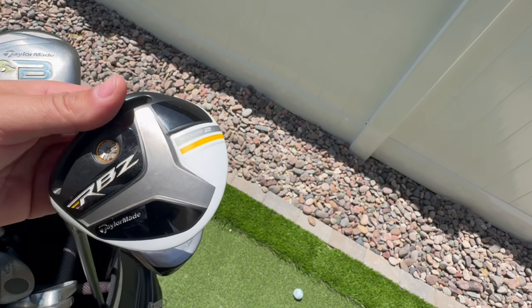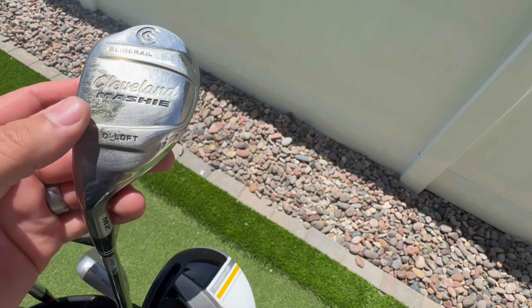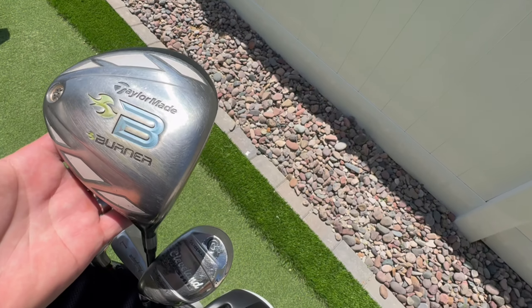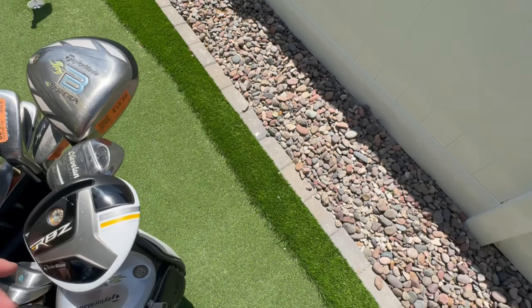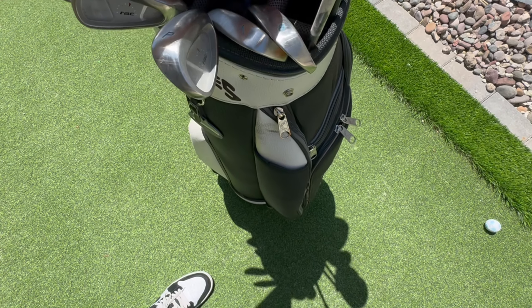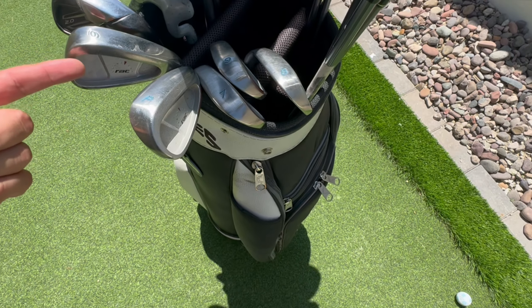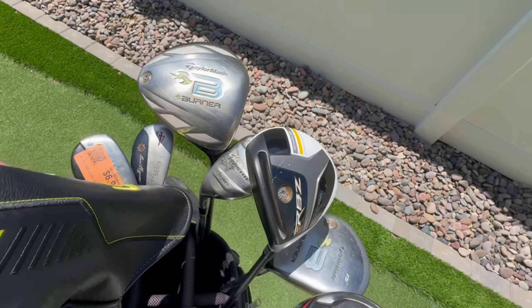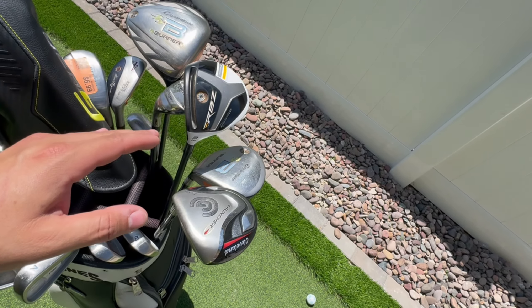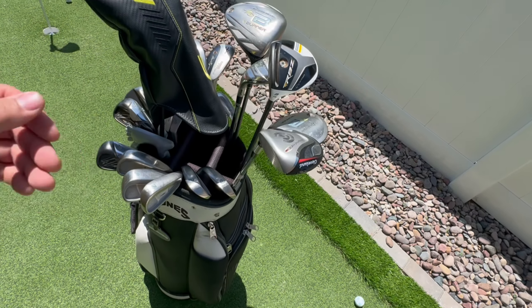What I did end up finding there was this left-handed RBZ 3 wood — pretty cool club — and another left-handed Cleveland. Haven't cleaned these up yet, but they seem like they're going to be pretty nice. The next big find of the day was this TaylorMade set — full ladies set. Driver, the 3 wood. Throughout the whole video I thought I only had 7 iron through pitching wedge, but I did call out a 6 iron, so I ended up with pitching wedge through 6 iron. Plus we found a couple of the hybrids too. It was a pretty cool day — found a lot of unicorns, a ladies set and left-handed clubs.